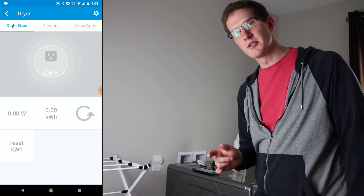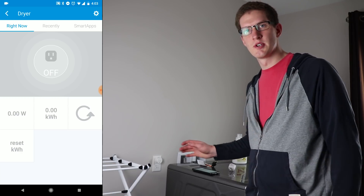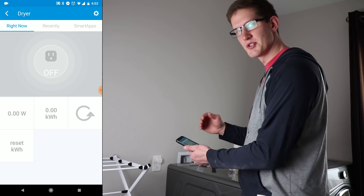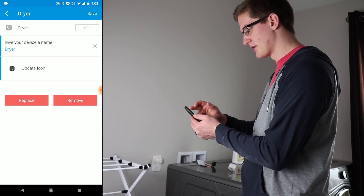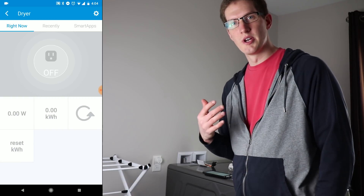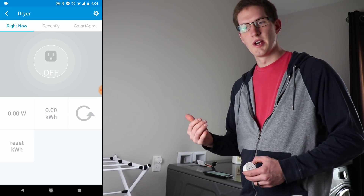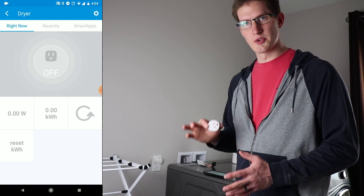One thing I forgot to mention: you do need to install the custom device handlers for these Dome devices. You can check out the linked video on how to do that. I did go ahead and do that already, but it's coming up as a generic Z-Wave device — I can tell because there's no Dome UI and no extra settings. There is a fix: hop into the SmartThings IDE and switch the device type from the generic one to the Dome one. We'll pair the next outlet first, then go do that.